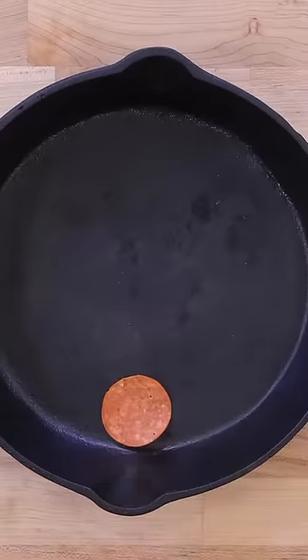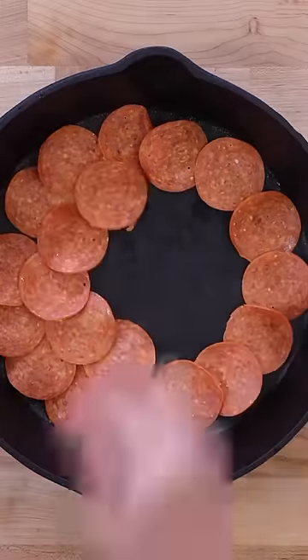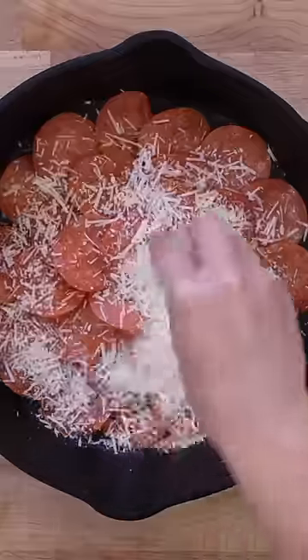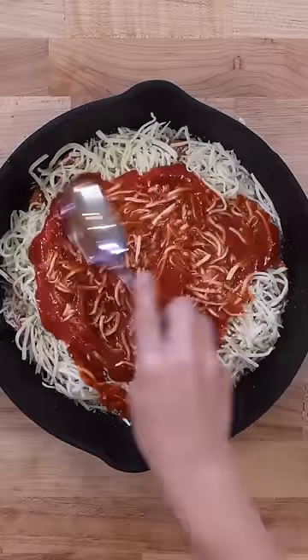In a cast iron skillet, start by laying down your toppings. In this case, we went with pepperoni, lined all the way to the edge. Next, a generous portion of shredded mozzarella cheese, Italian seasoning, pizza sauce, and finally, your dough.